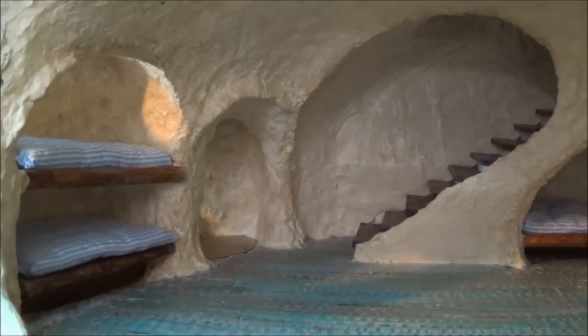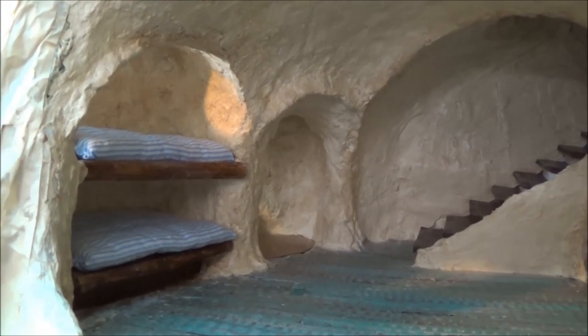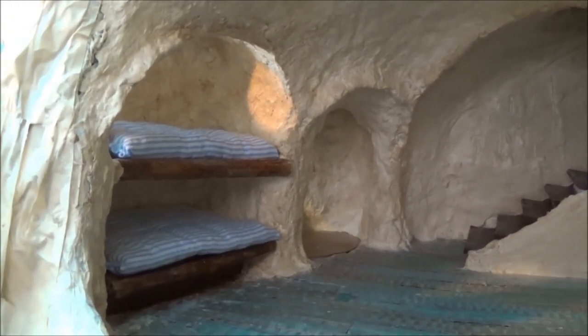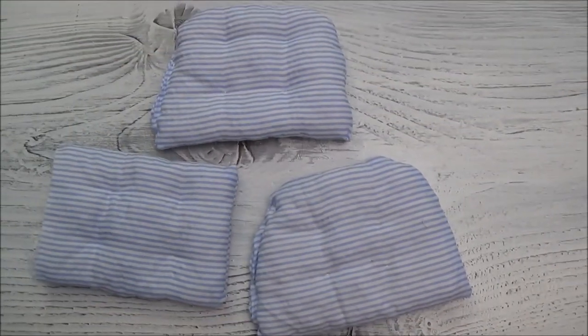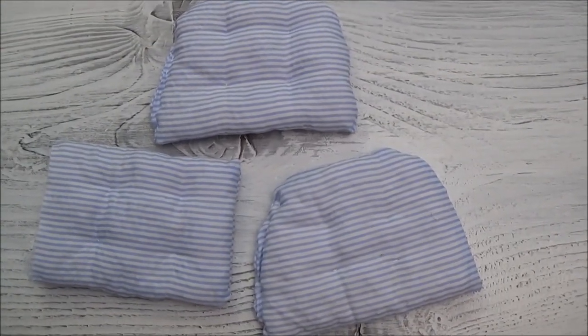Hi guys, welcome back. This is video part 26, and in this video I'm going to show you how I made the mattresses for my built-in beds. When I started making these last night I had no idea I was going to be covering them with this material here.